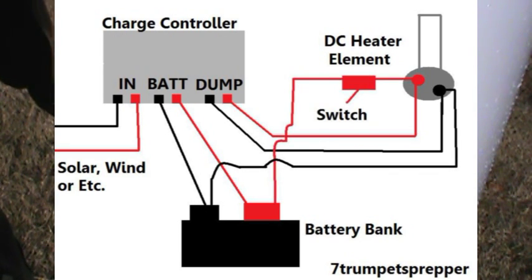In diagram 2 we can see the revision where the leads are coming from the battery to the element. This is where you can use a switch to turn this on or off because you don't want it running constantly. You can also have an on/off switch from the dump load to the element if you're not wanting to heat the water at a given time.